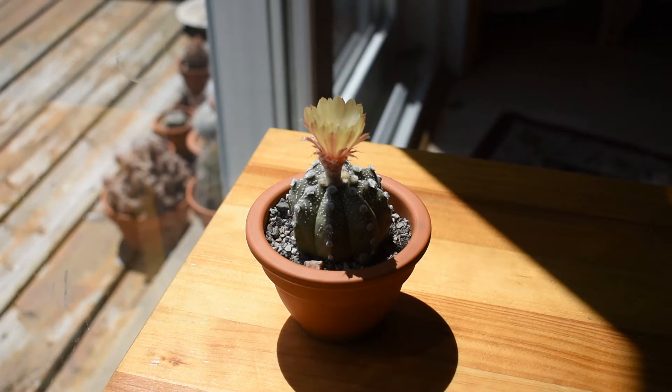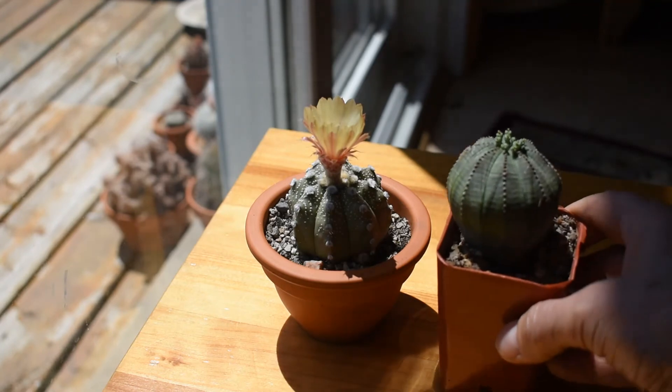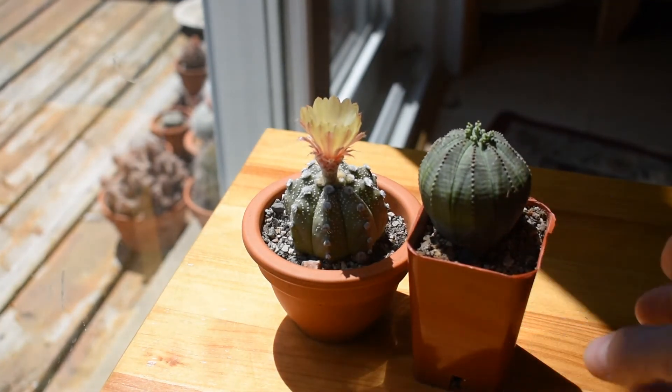I made a video about Euphorbia Obesa a few weeks ago and I would like to show you this Euphorbia Obesa again, to show you how similar they are. They look almost identical. They are in different pots, of course, and they have different flowers. Euphorbia Obesa is not in bloom now, but it has flower buds. The flowers are completely different, but the shape of the plant is almost identical.